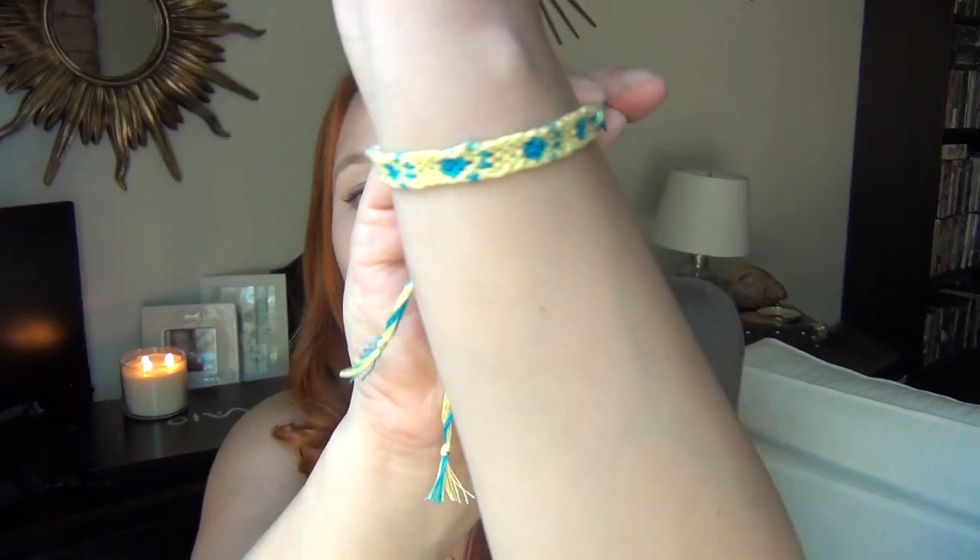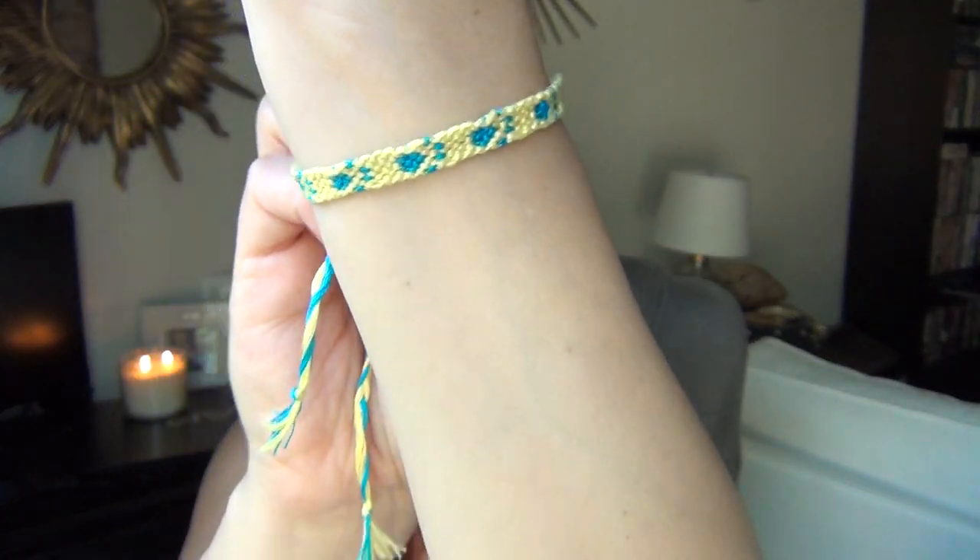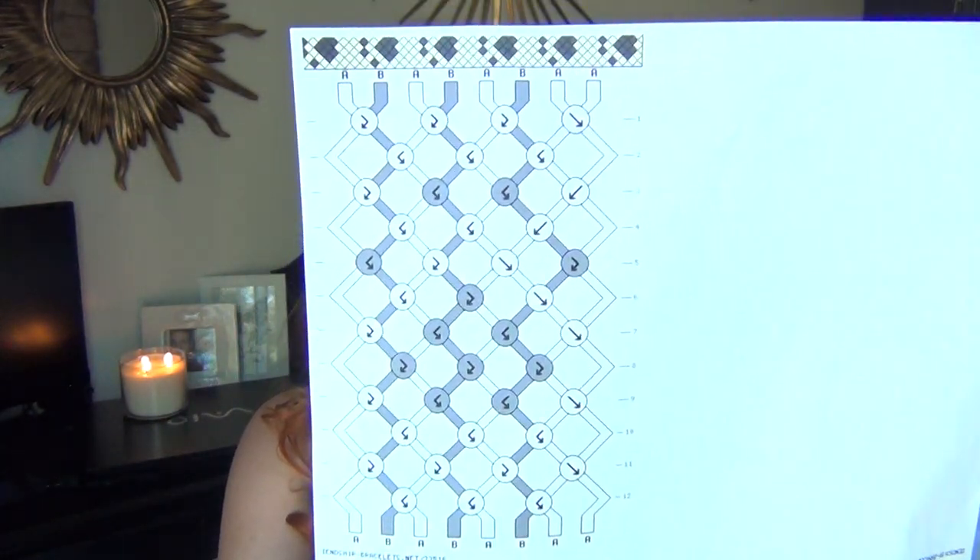Hi, I'm Kat and this bracelet tutorial is how to do this paw print pattern friendship bracelet. It is pattern 22516 on friendshipbracelets.net.